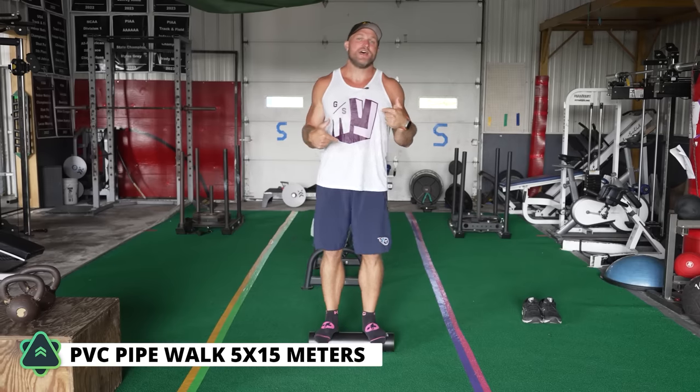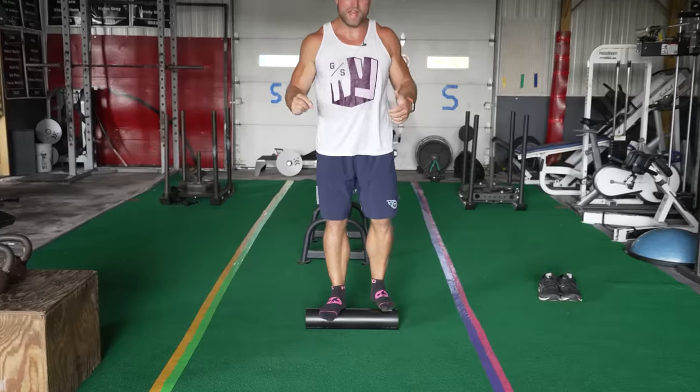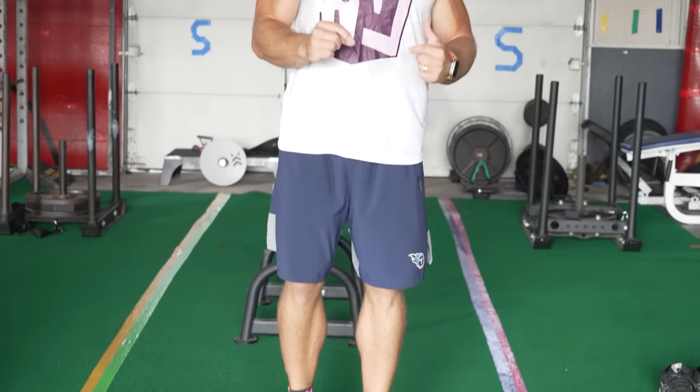I recommend doing at least five sets of 15 meters on the PVC pipe walks. Right now I have a little bit of plantar fasciitis — just a very slight bit — and even just rolling on that helps loosen up the scar tissue and the tension in the back of my heel. So we want to warm up with this, and now we're going to get into more complex movements on 2A and 2B.